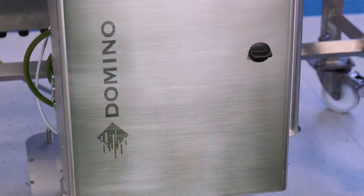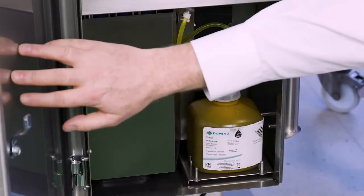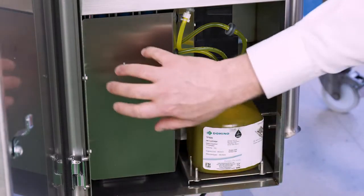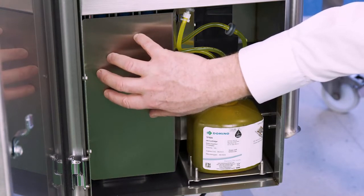Opening up the ink base — this is a two-head base — you'll see inside it's very clean and very simple. There's a large internal ink reservoir here. In the two-head base that's 440 millilitres; in the four-head base it's 760 millilitres.